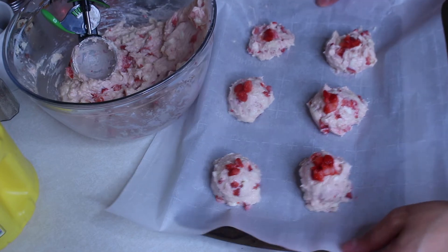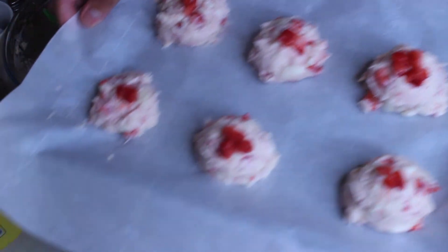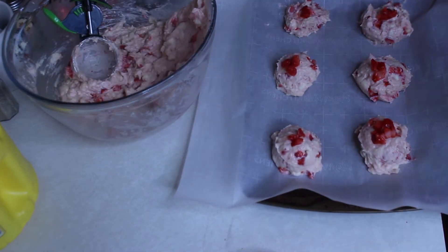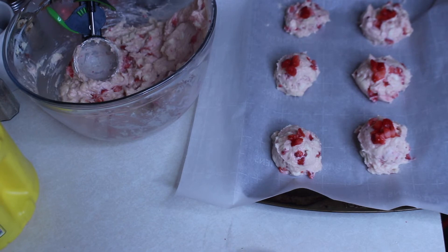Alright, so we're going to take our cookies and put them in the oven for about 10 to 15 minutes, but I'm gonna keep watching and take them out when I think they're ready.